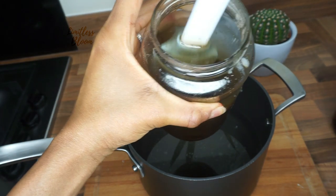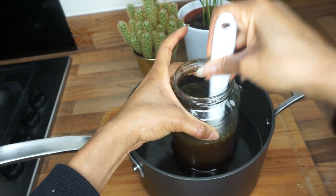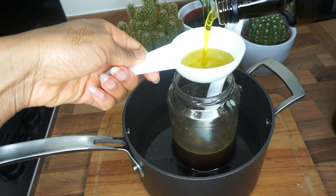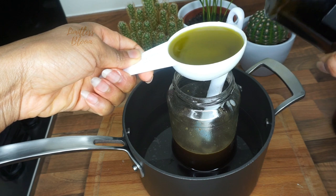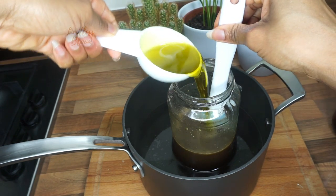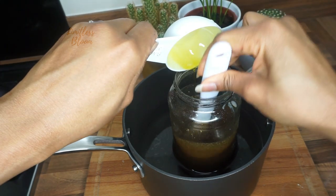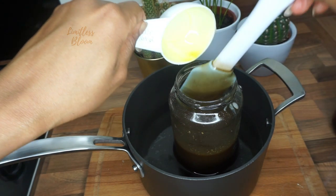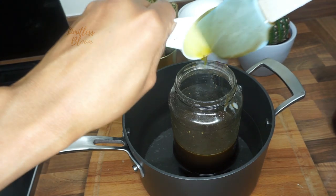I actually wanted a lot more of this oil because I don't want to be making this very often, so I'm adding a quarter cup of olive oil. Even though my hair doesn't really like olive oil, I don't have any other oils left. I'm hoping all the other oils will overpower it a bit, because it doesn't do too bad — it just makes my hair feel a bit rough.